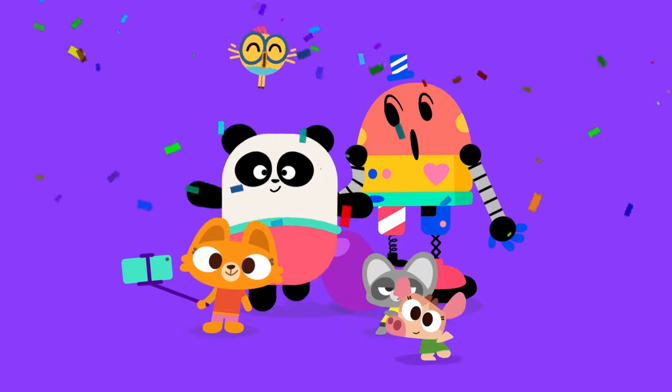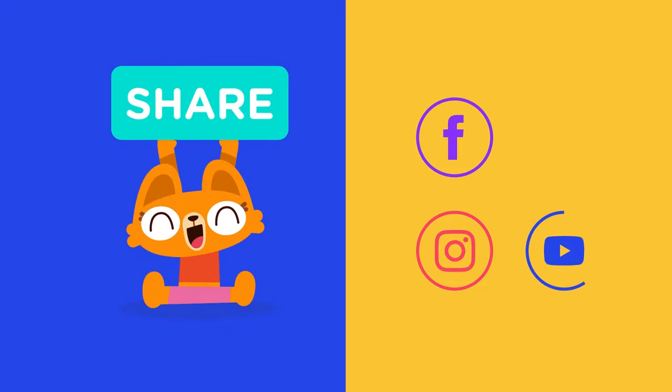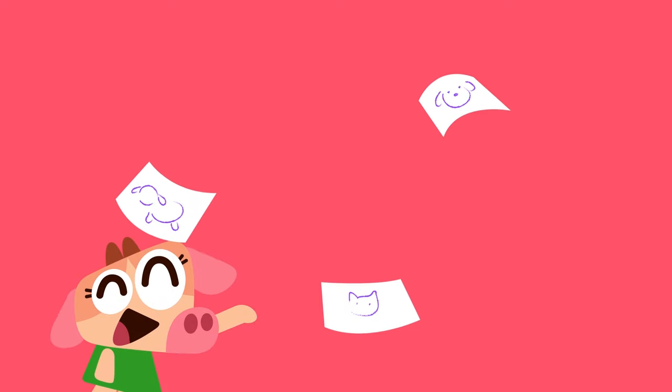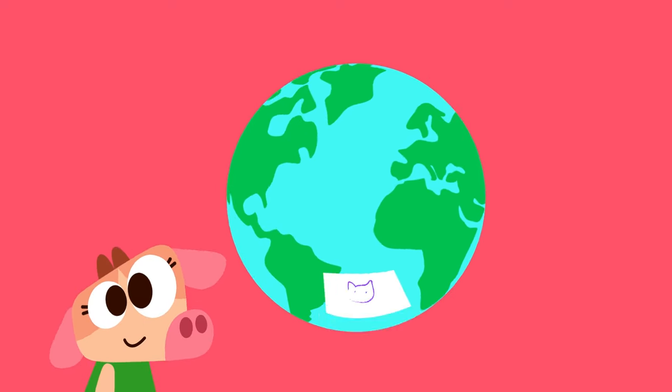Parents, your child did great! We'd love it if you'd share their artwork with us on social media for a chance to be featured on our channels. There's nothing better than seeing the art made by our Lingo Kids families around the world. Just tag us!